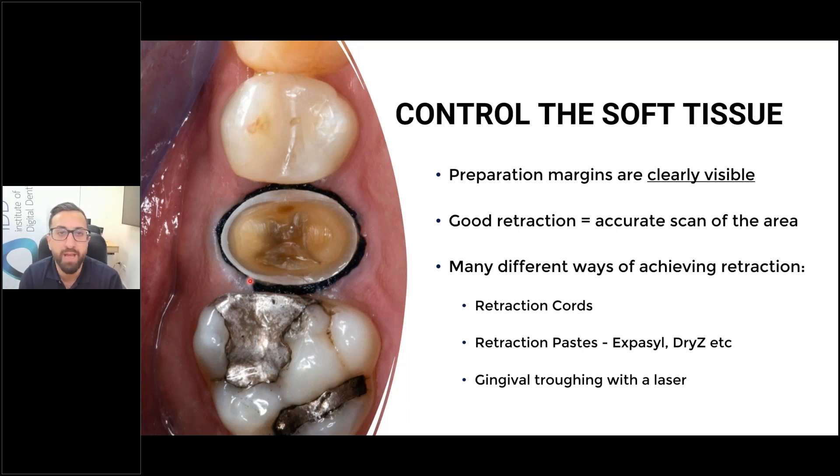It's very rare for me to have to place more than one or two retraction cords, but in some instances where it's very flappy tissue, I will. I keep placing retraction cord until the soft tissue is no longer overlapping on my tooth preparation, because if it is, we're going to have an issue with the scan. The scanner cannot scan around gums — it's not like compression material. A scanner is just a camera and will only pick up what you can see.